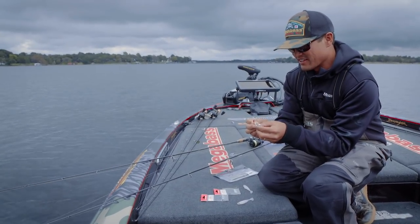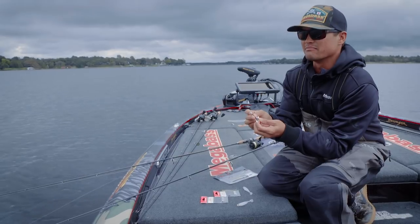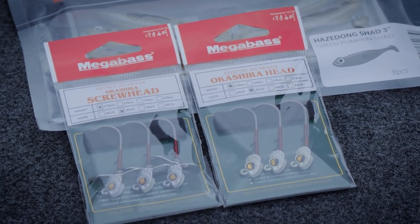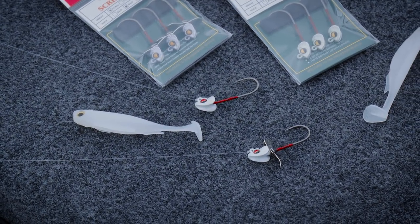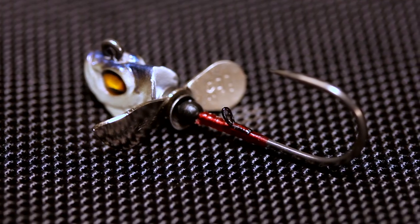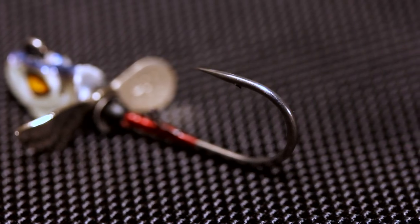Here it is - the Megabass Okashira head. I've been asked about this head more than anything on tour. Here's the Okashira screw head version and the original Okashira head. There are a couple of new facelift items on these heads. One is an updated hook - this is a Mega Slide coating hook.